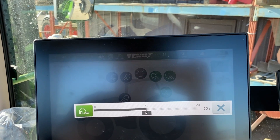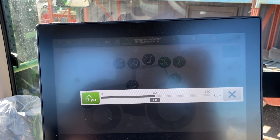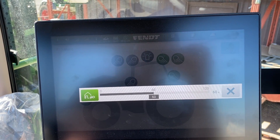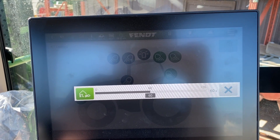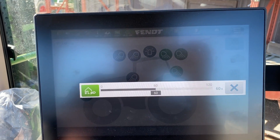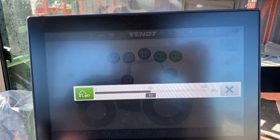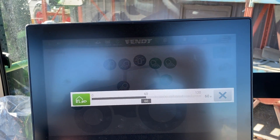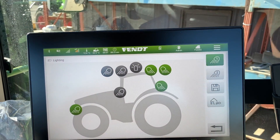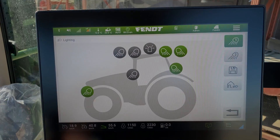This one is the delay at night — the courtesy delay. You can put it up to two minutes long. Basically when you shut the tractor off and take the key out, it gives you up to two minutes to walk to your truck and not have to stumble through the dark. Pretty nice feature there. That's the lighting in essence — hopefully that helps you out. Thanks for watching.